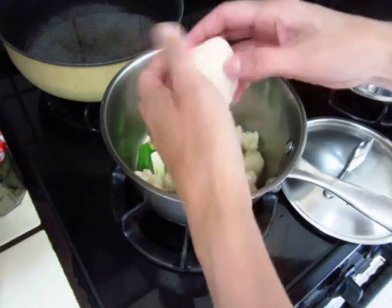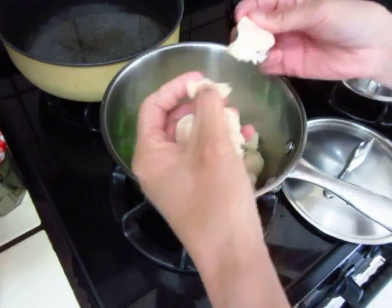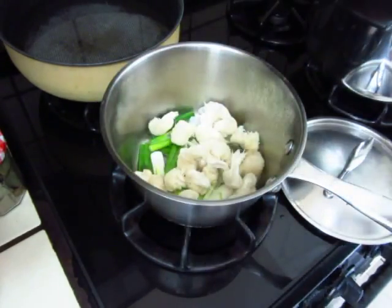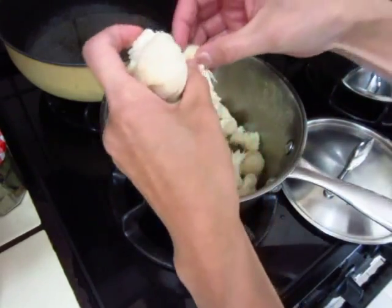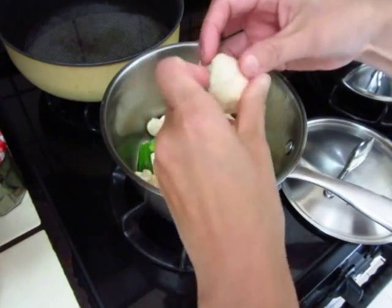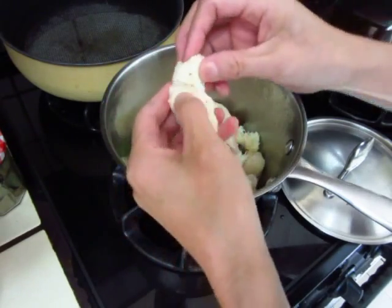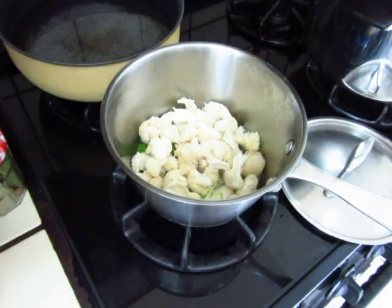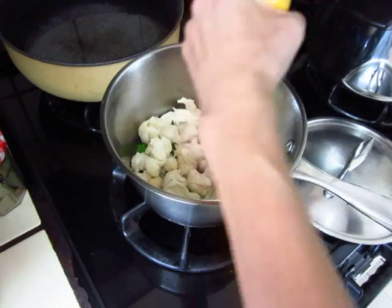It's so good. From the farmer's market, so it's fresh and delicious. Now we turn the fire stronger. I'm going to add salt and pepper.